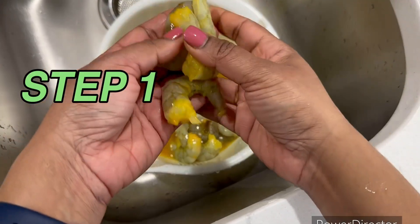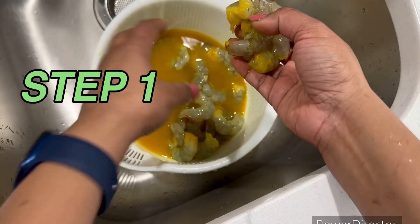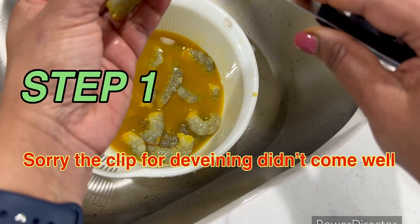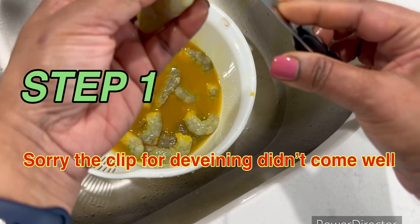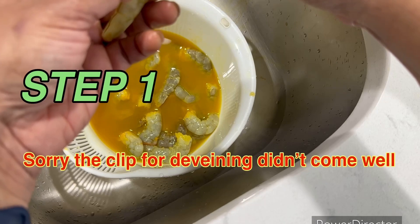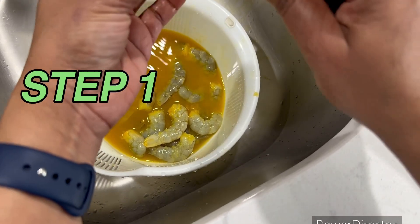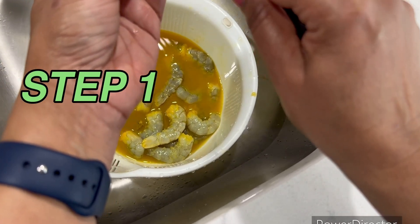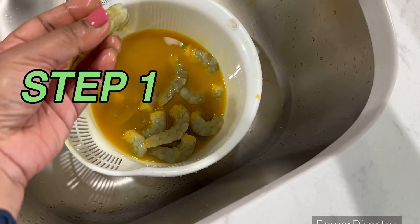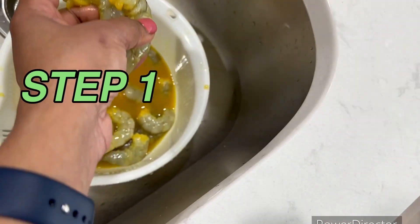Now I've cleaned all the shrimp and removed the shell for each one. You can see all the shrimp in turmeric water. There is one more cleaning step: make a small slit on the top of each shrimp and pull out the vein — you cannot eat this, so just throw it out. You have to do this step for every shrimp before you start cooking.